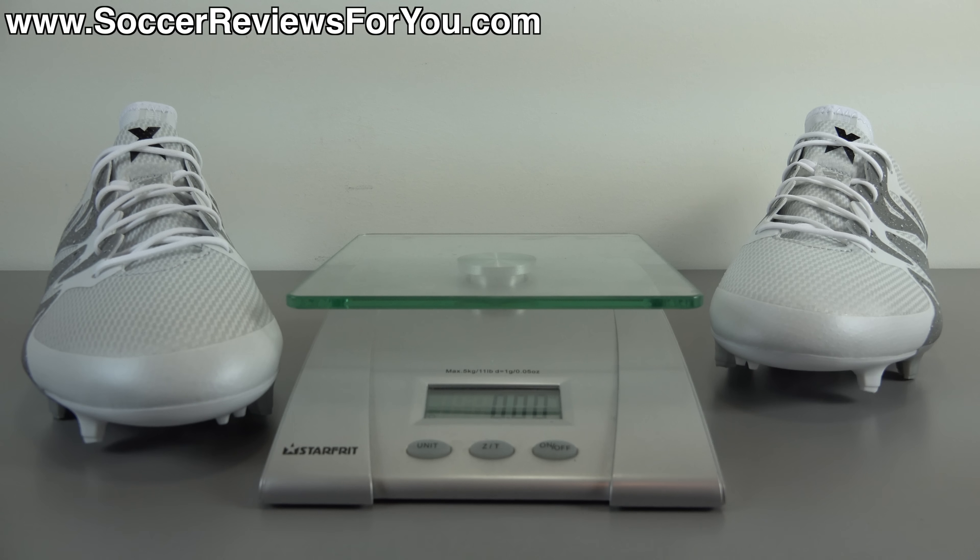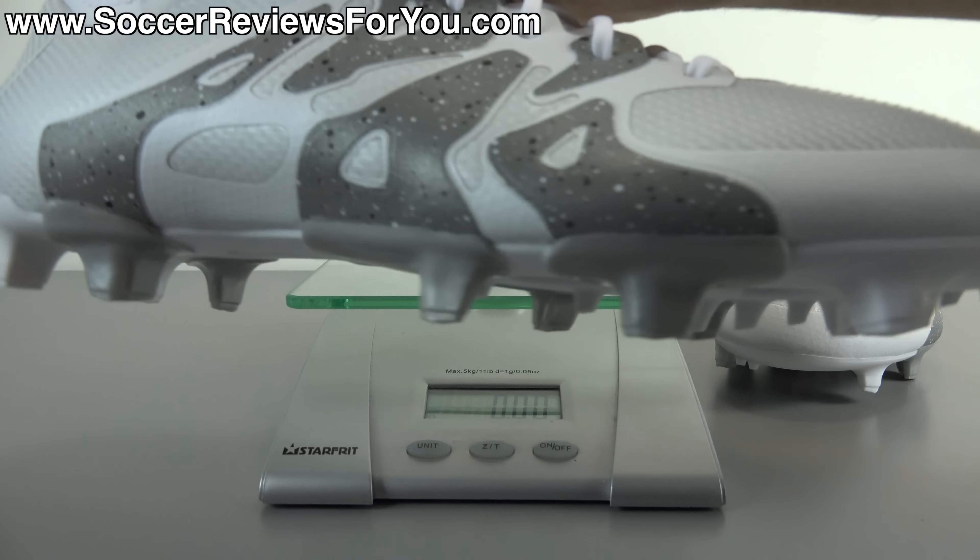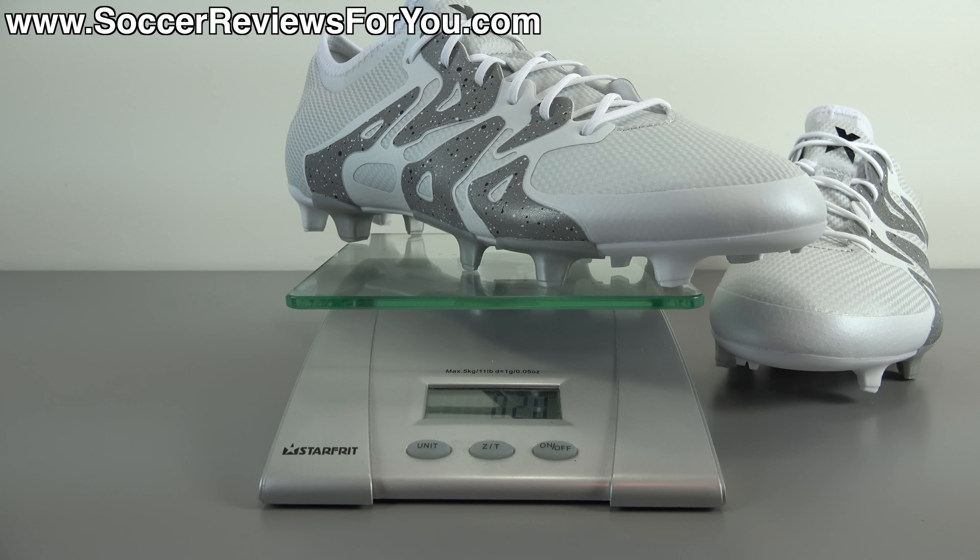In terms of weight, the X 15.1 is a light shoe but it isn't what you would consider super light. I'm going to weigh this pair for you in real time — this is a brand new pair in a size 9 US. They weigh in at 8.2 ounces, the equivalent of 232 grams. A lot of people compare the X line as the replacement to the F50 line — the F50 line did get heavier from when it started in 2010 to where it ended in 2015, the last one being about 7.2 ounces in a size 9 US. This is a full ounce heavier than those, so they're going to feel relatively lightweight on your feet but won't have that same weightless sensation from earlier F50 models.